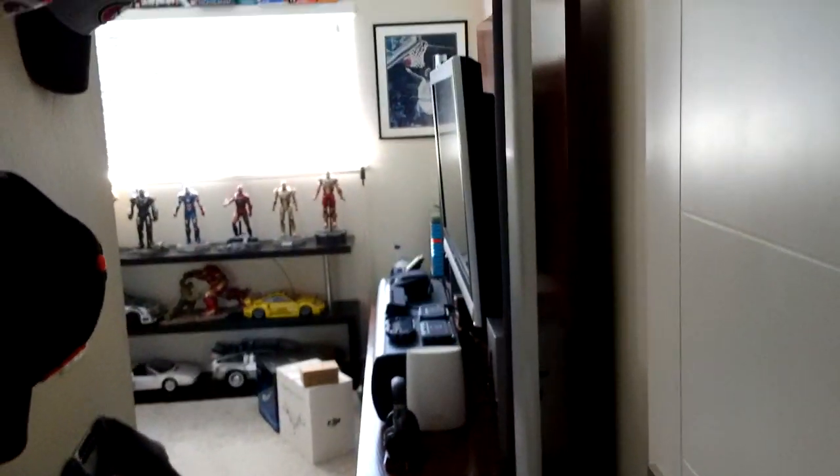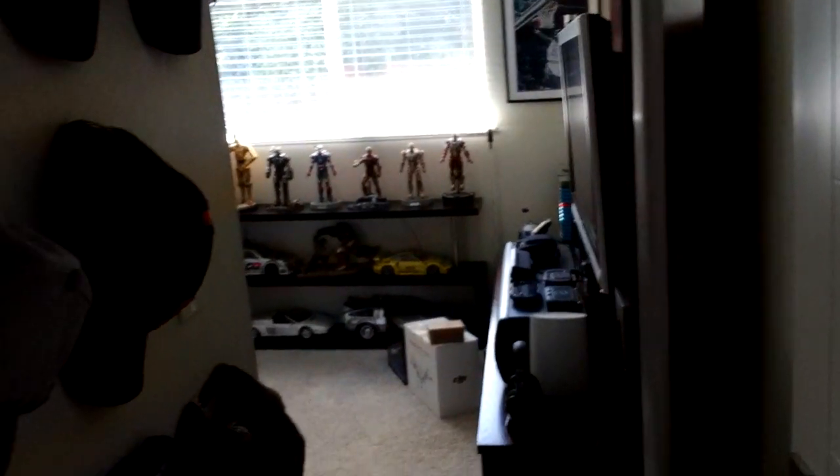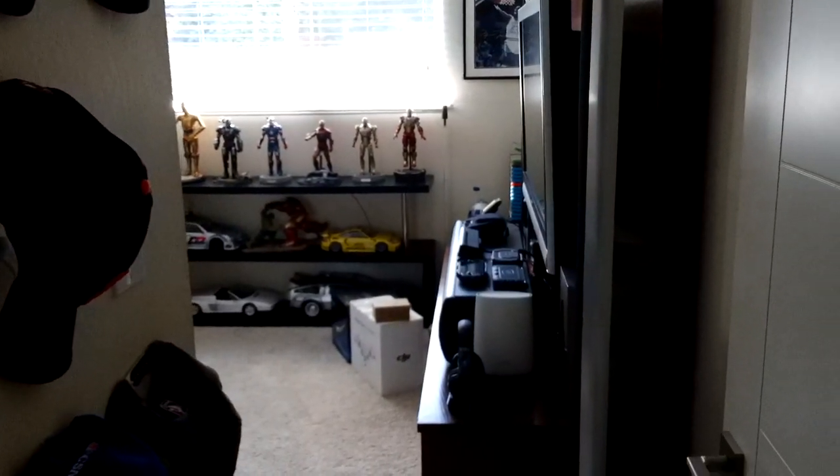Hello everyone, today is August 17, 2017. I'm going to show you my game room setup. This room used to be a guest room but I converted it into my game room, so let's take a look.